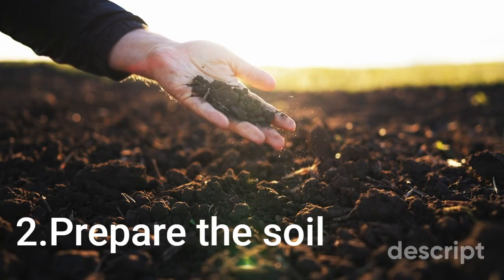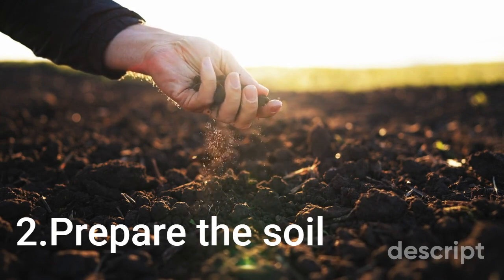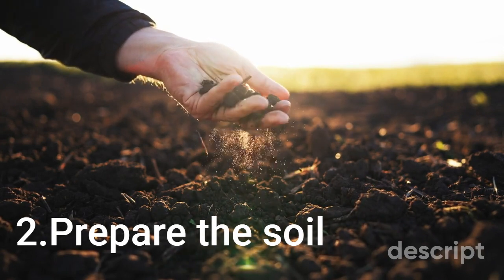Prepare the soil. Daffodils prefer slightly acidic soil with a pH between 6 and 7. Amend the soil with organic matter such as compost or well-rotted manure to improve drainage and soil fertility.